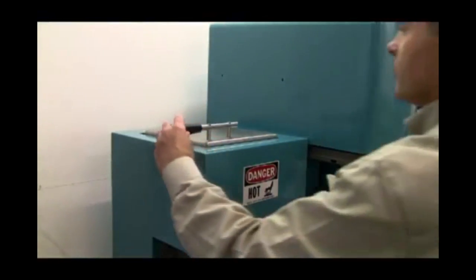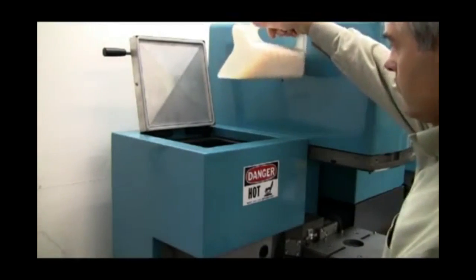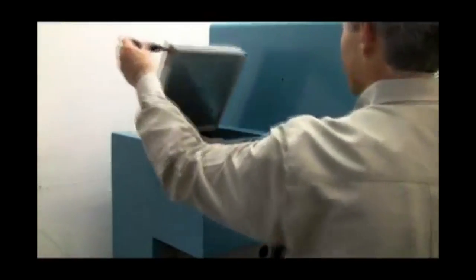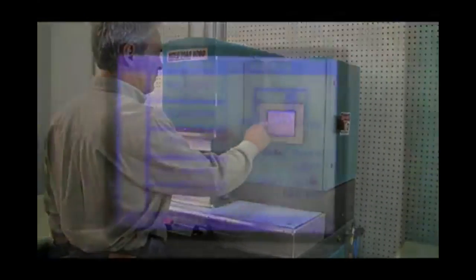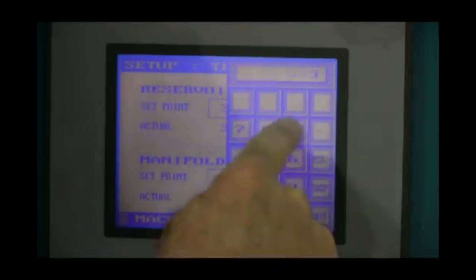Using Macromelt is an easy process. In the Moldman machines, the thermoplastic adhesive is added to the melting chamber. The materials are available in standard colors, amber and black, and in orange and opaque upon request. Macromelt is a low temperature melting point adhesive and therefore does not damage PCB components.